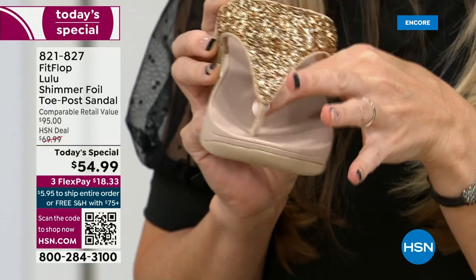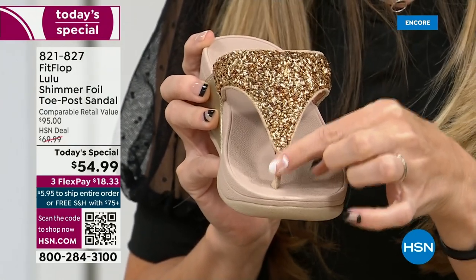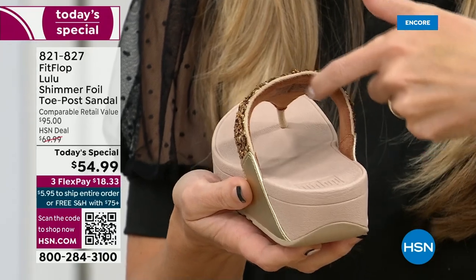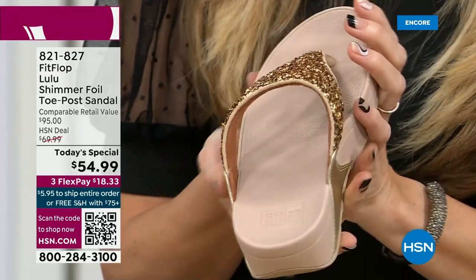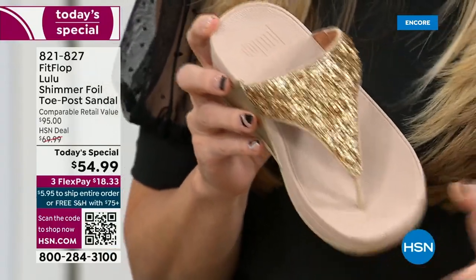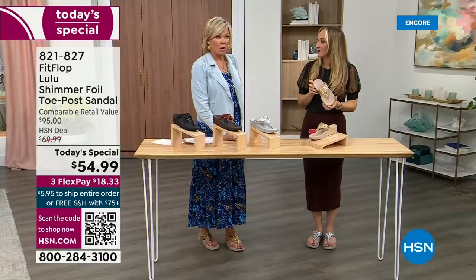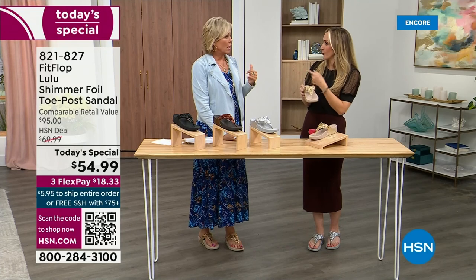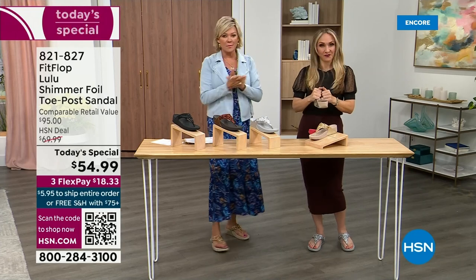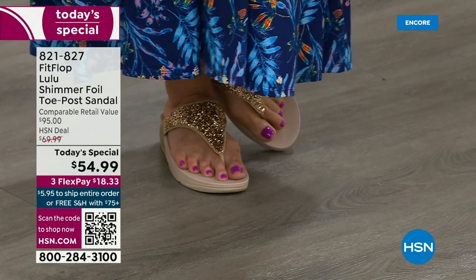A lot of people wear FitFlops in their house as slippers — some people wear the sandals inside every day all day. You wear the uber knits, don't you? Oh, I've got so many. In fact I'm leaving on a vacation tomorrow — we're going skiing and I packed my FitFlops, the uber knit sneakers, because they are the most incredibly supportive sneakers. But we're here talking summertime sandal.